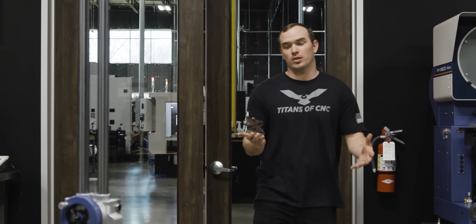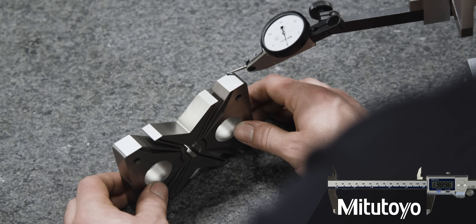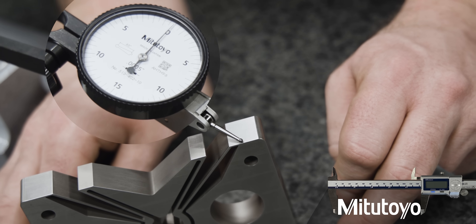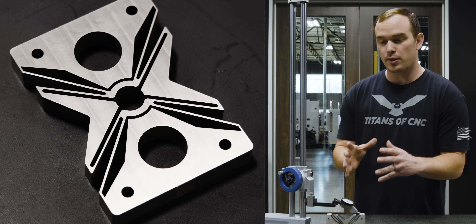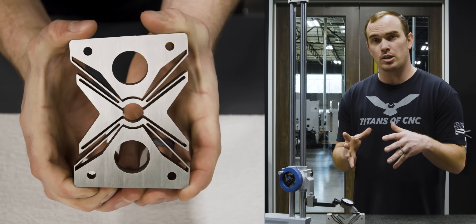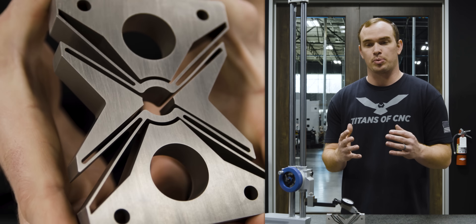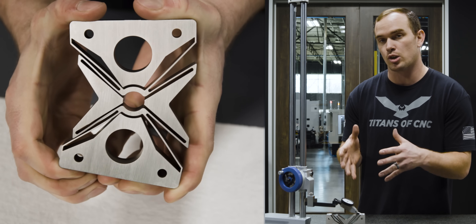Now that our part is all cleaned up, I threw it under an indicator just to check it out. We're zero on one side and running over to the other side we're proud about a tenth. Our plan worked — the part is very accurate. This really just goes to show the importance of assessing your part before you start, trying to figure out all the hurdles you might have to overcome, and then selecting a process that's going to help you overcome those hurdles so you can successfully make your part.